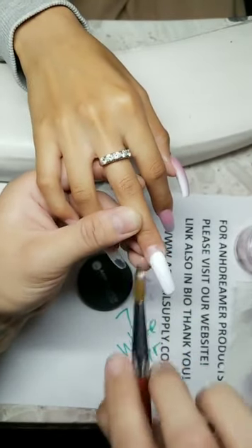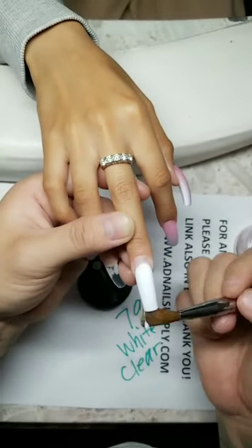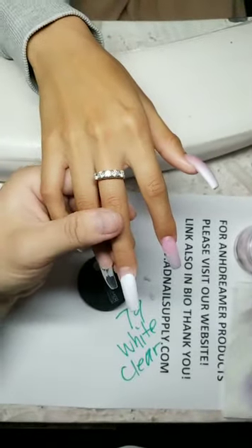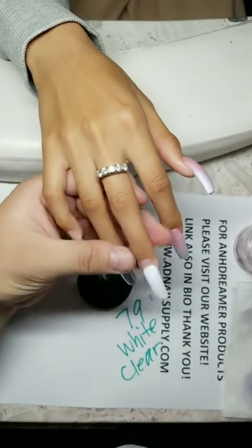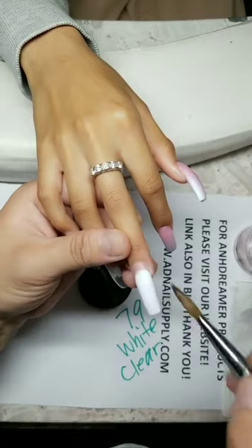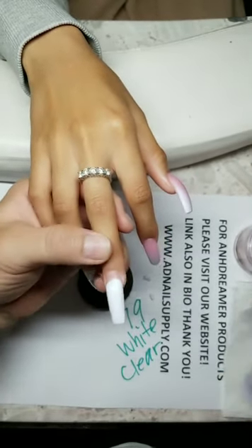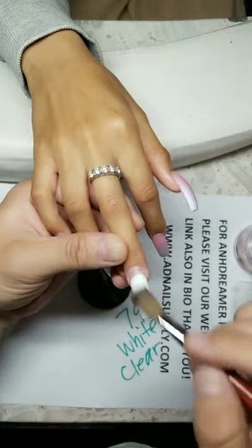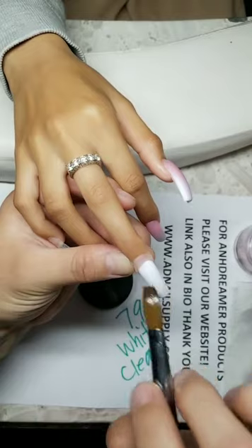Am I ever bored of doing nails? Never — I love it. Look how nice I make it. Do I have training classes? I used to offer them for free on TikTok Live, but I don't anymore. Does the natural nail shape affect how the acrylic shape comes out? It's really about how you file it.